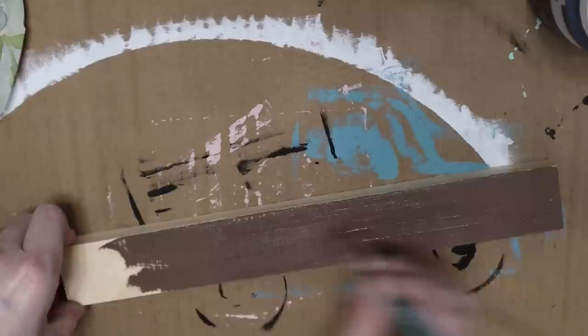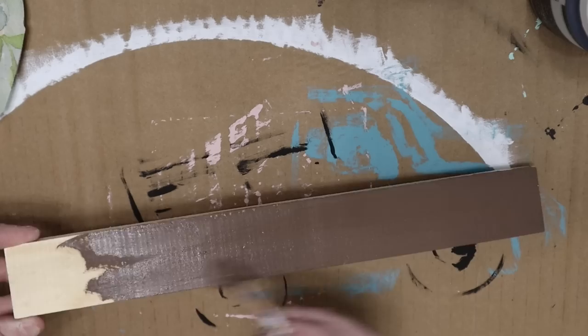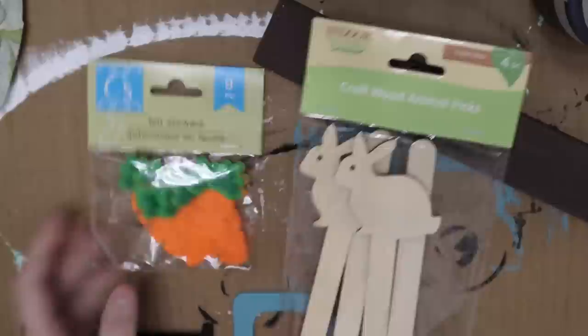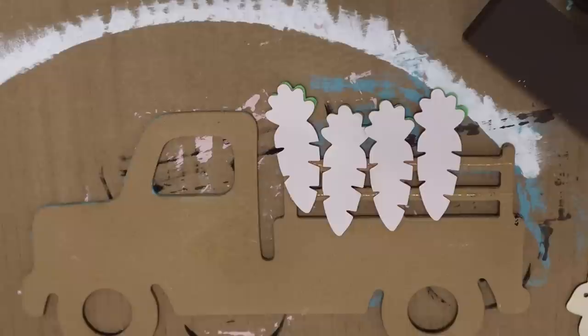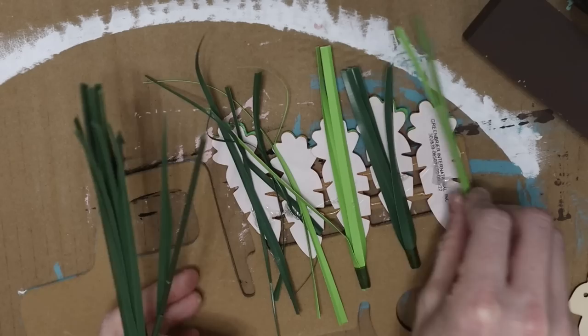Once that's all dry, you get to decorate however you'd like. I thought carrots, eggs, or something fun for spring or Easter would be really cute in the back of the truck. I had these felt stickers and these little rabbit gardening sticks — I picked those up in the gardening area, not even the Easter section. So I'm just gluing the carrots to the back side.